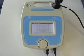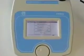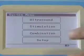Welcome to the demonstration video of the new Primo combination 860 from EMS Physio. Setting up combination therapy with the new combination 860 is easy.